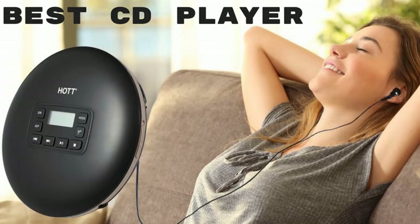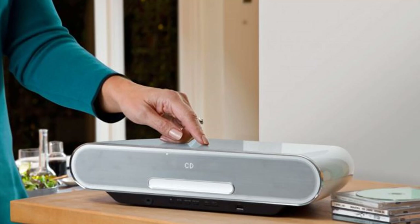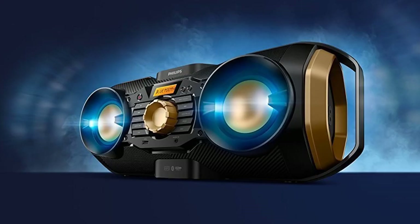Hello guys, today I will be introducing you to the top 5 CD players under $100. Music is an integral part of our life and thanks to technological advancements, we today can listen to our favorite tracks anywhere. CD players are great when they are also portable, since that means that you can take them anywhere and listen as you work or go on a holiday.